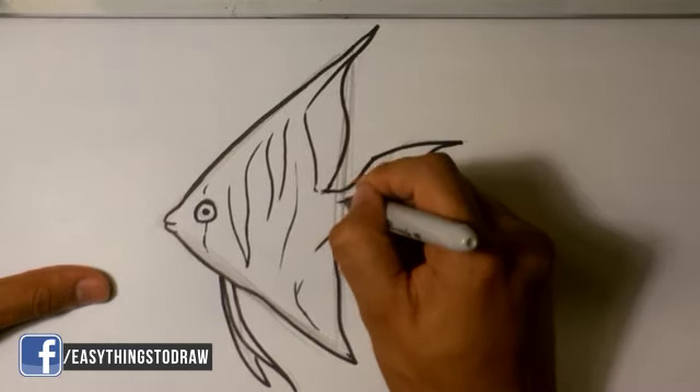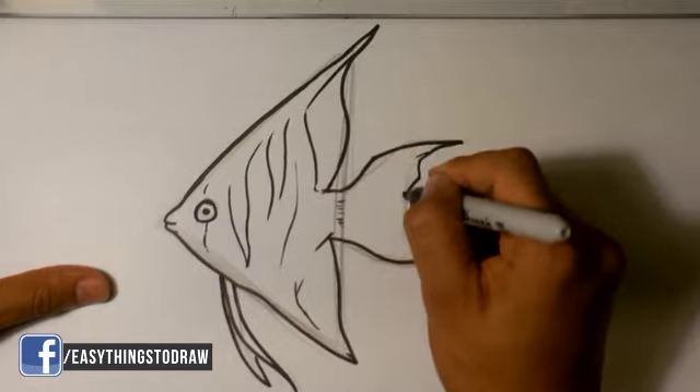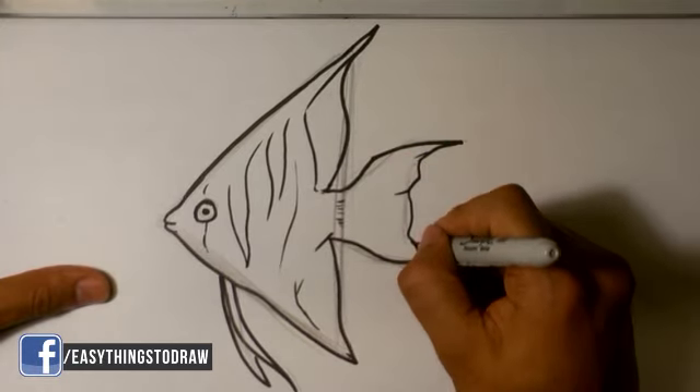And I'm going to draw a small pattern on the tail. The tail has a different consistency than the body.